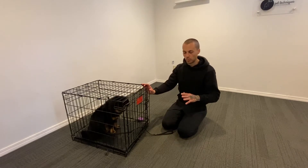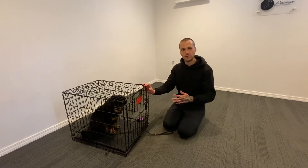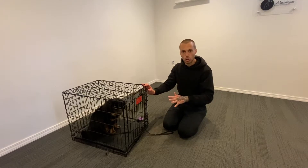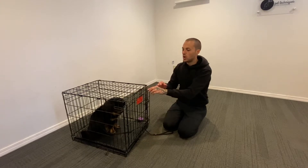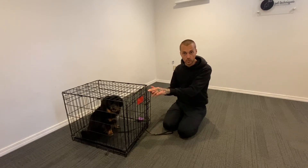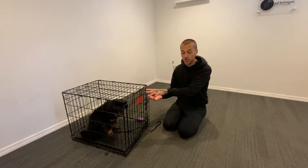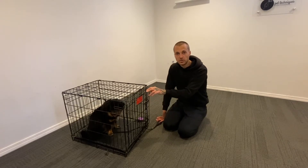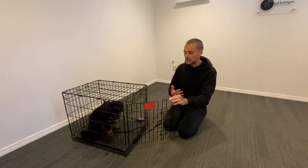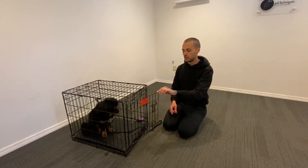Whether it's your first time teaching your dog to go into a crate or you're revisiting crate manners, start with shorter durations. Don't expect your dog to be calm the first time — our ins and outs are going to be really short for now since this is the first lesson with Benny. Once he's in, I'll teach a threshold manner. Threshold manners are non-verbal — I'm not going to say 'stay' or 'wait.' I'll communicate with spatial pressure using my body, but more importantly the door. You can see when he tried to come out I just gently closed it.